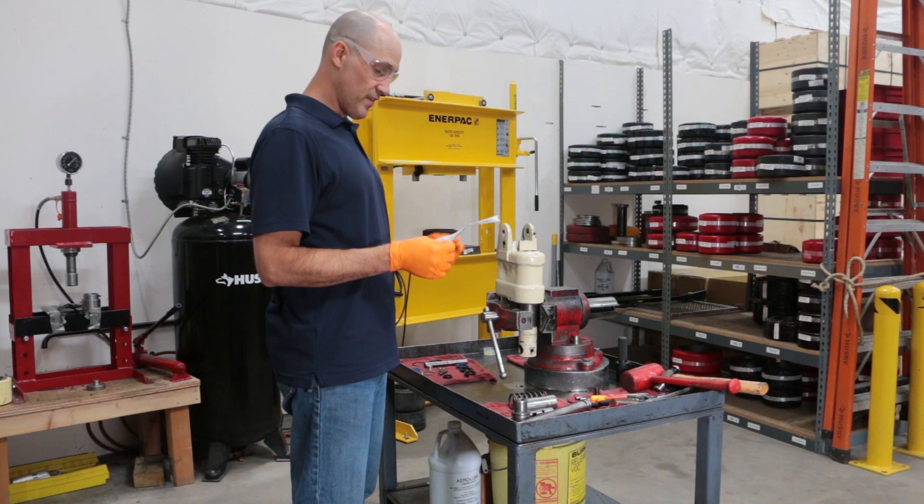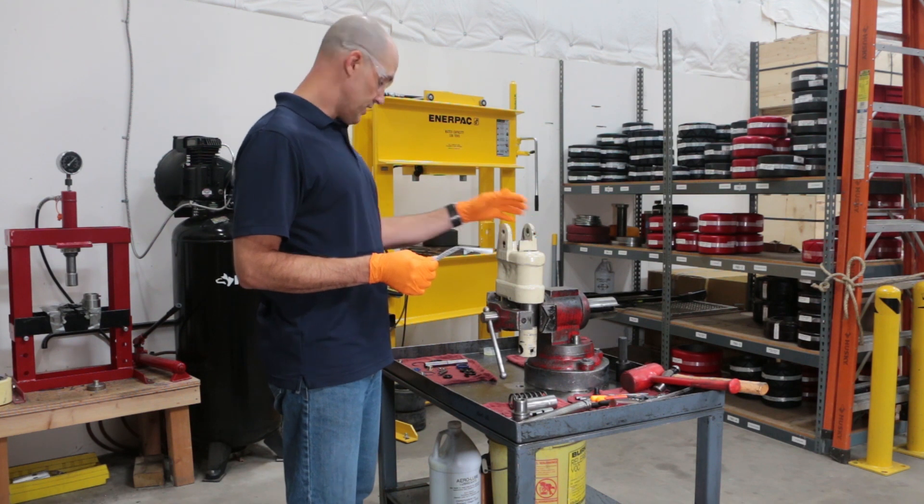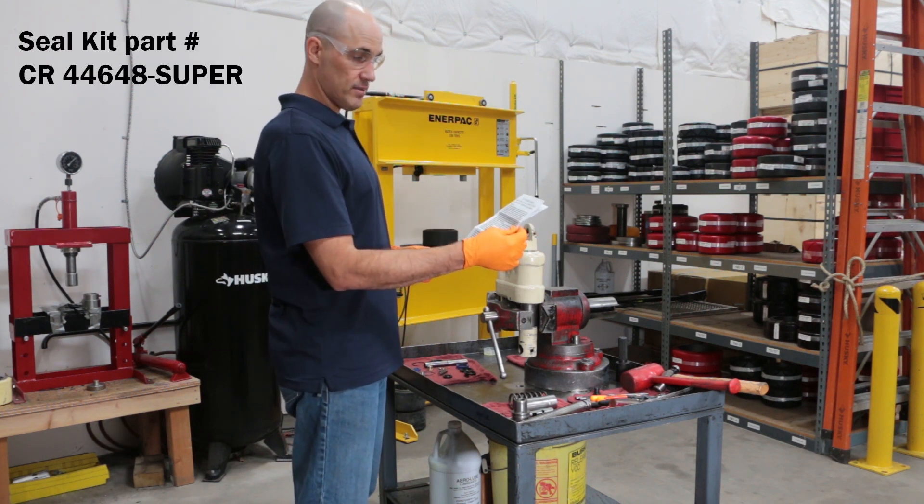Hi, my name is Chris, and in this video I'll show you how to assemble a PTH50 hydraulic pump using our new seal kit, 44648 Super.